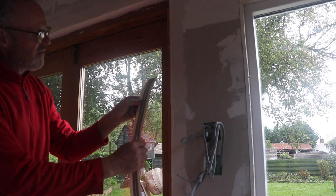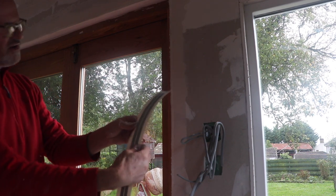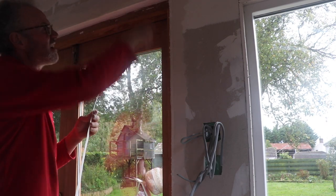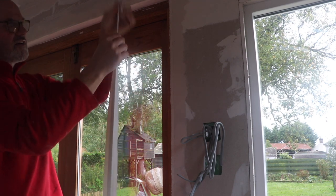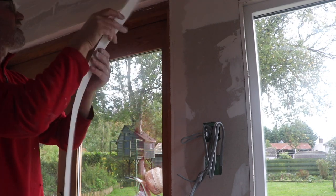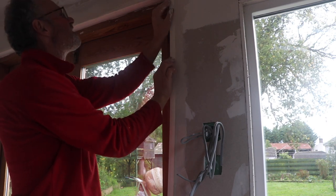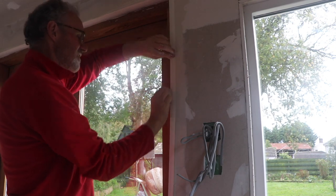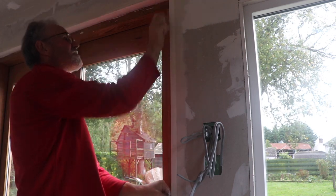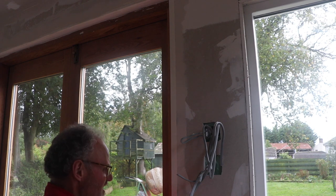I've got some metal-edged paper tape from a place called Tool Station if you're in the UK. What you do on these corners around the windows and doors is put a bit of easy fill down each angle, then fold the tape down the middle where the two bits of metal are, offer it up, and that forms your corner bead — just bed it into the plaster all the way down. Then give it a quick first top coat, and after it's dry I'll put a second coat on.